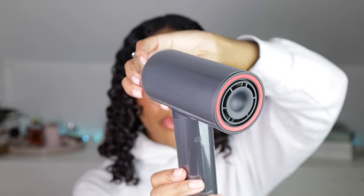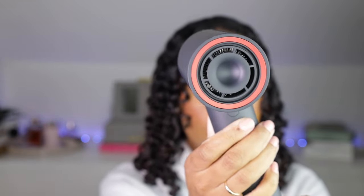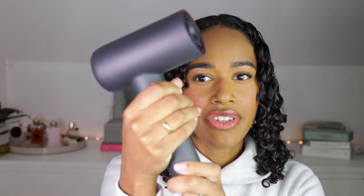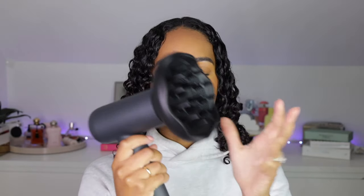It has adjustable prongs to help you get in there even better, which I think is a really cool feature. Let's go ahead and unwrap this bad boy. It has the Tymo branding on it, a switch here, and two buttons. These buttons are flatter, so I wonder if I'll have less of an issue accidentally pressing them, kind of how I did with the Airhype. Just like the Dyson, the Tymo Airhype Lite has a magnetic attachment — you don't have to worry about it flying off.